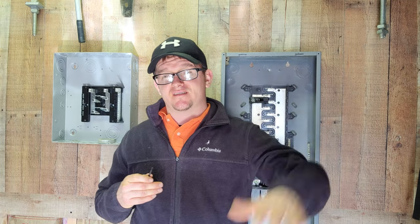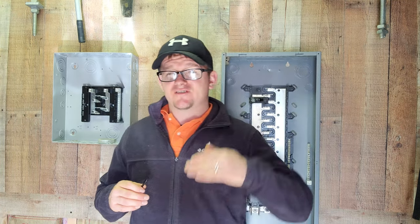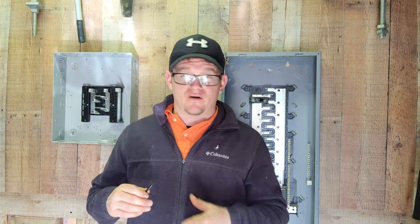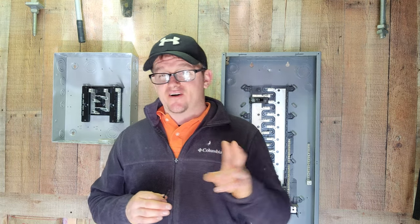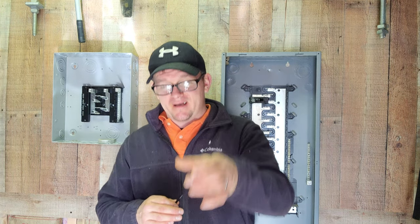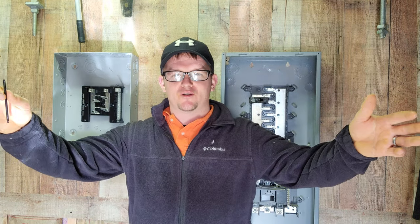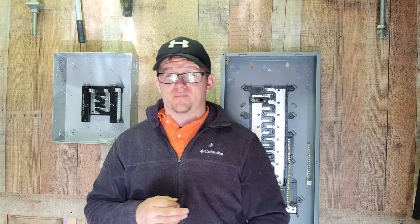Almost every electrician I know likes to do 48 to the top. The one thing I want to tell you that you might want to avoid is doing anything to the center. Whether it's 48 to the center or 52 to the center, the reason I say that is because center could look different to everybody — there's not a center mark going to be placed on your switch box. So you might call that center, and someone else might call that center, and that's fine in independent rooms. But if you're in a room with multiple switches or two switches side by side, you could end up off. So either do to the top or to the bottom.